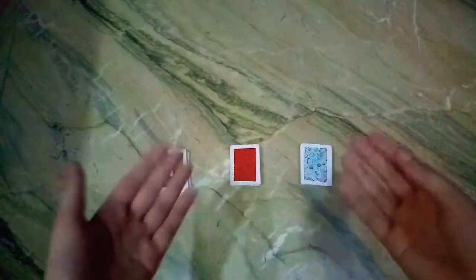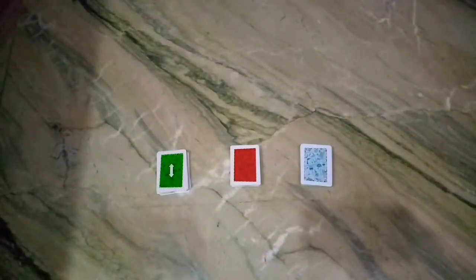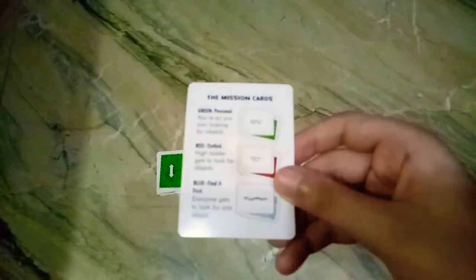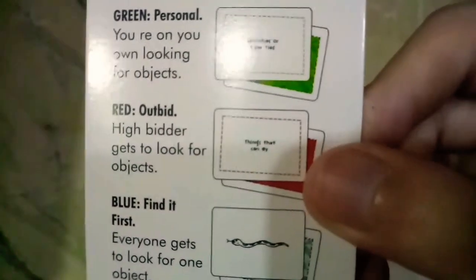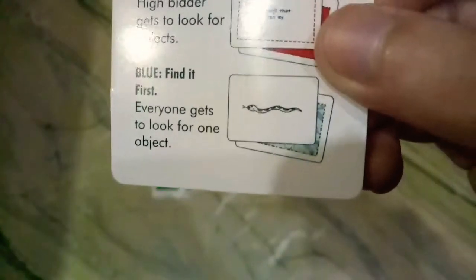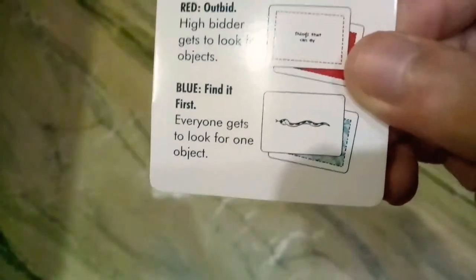These are the three decks of cards. I'll show you what they are. We'll need the card that has the instructions. The green card is personal - you're on your own looking for objects. Red is an outright high bidder who gets to look for objects. And blue is Find It First, where everyone gets to look for one object that is on the blue card.